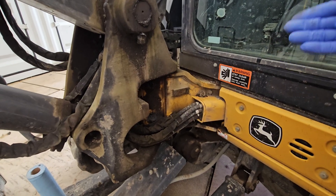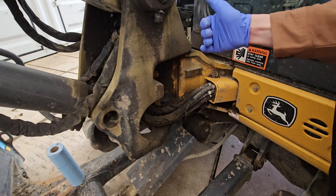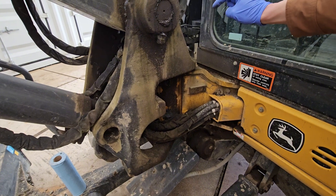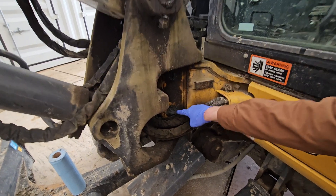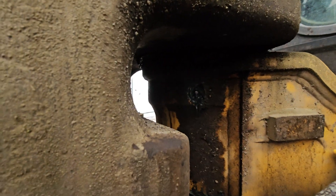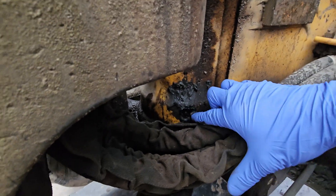A lot of the smaller excavators will have what's called a boom swing, where the boom actually swings on a knuckle. So there's a greasable cylinder, and then where the pin goes through — they're kind of hard to see if you're not looking right — there's a grease nipple there. And if you push these hoses out, there's a nipple right there too.